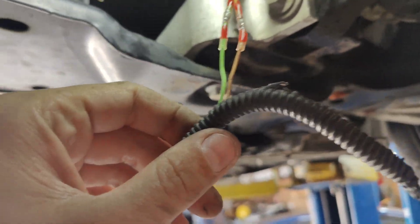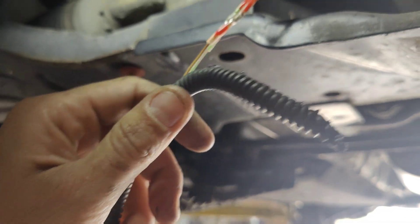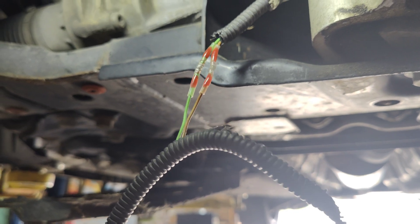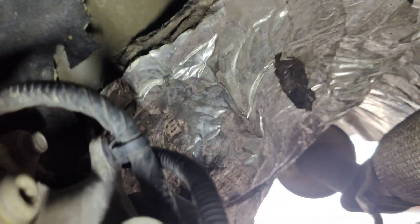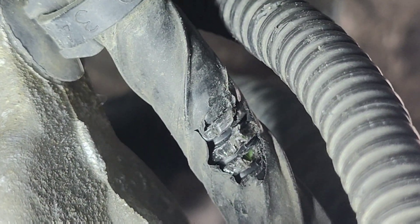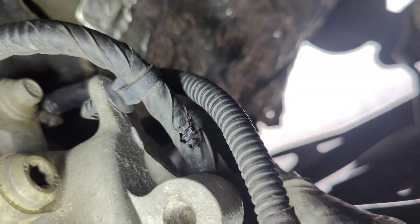I fixed the wire here - I'm going to let this cool down, pull it through, tape it up, and then we'll continue fixing the rest of the wires. Got that all soldered up - I'm going to get this back on, tape it up, and put it all back in. This other one doesn't look like they went into anything serious - I was moving the wires around and it looks like it just got the casing. I didn't see any nicks, so we're going to go up to the car and try this, see if it works.